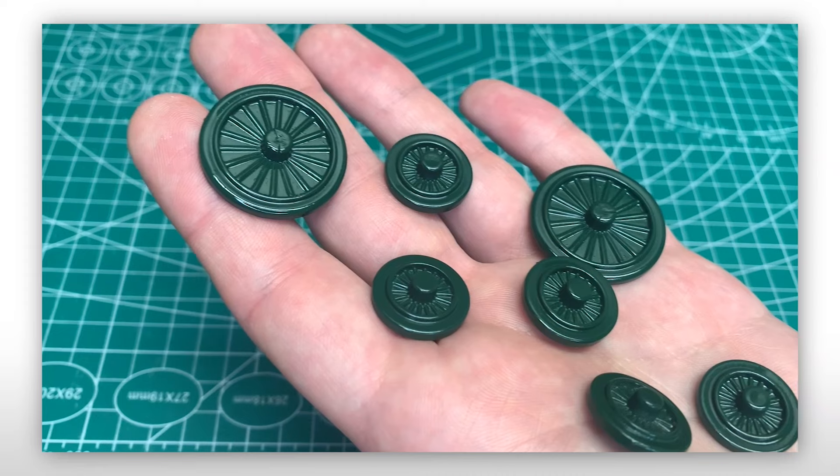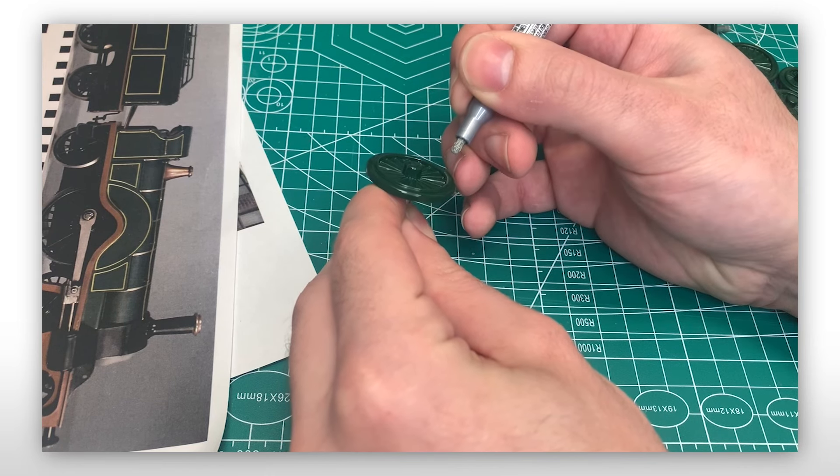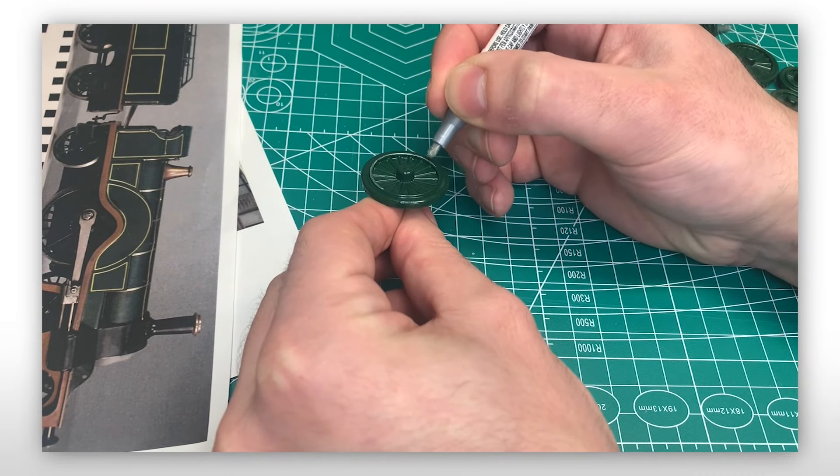I waited about a day for them to dry and then added the silver lining to the rim of the spokes using a silver paint pen. I really love adding these extra details to models with darker painted wheels to really make them pop.